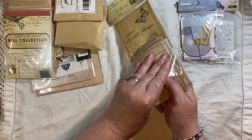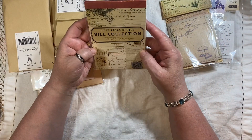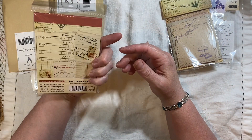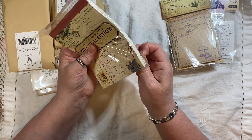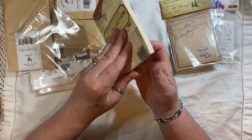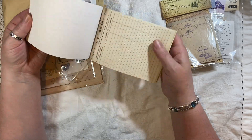It flies by. And here these are — these are journal cards. That's a nice big thick pad, there's a lot in this. How cool are they?